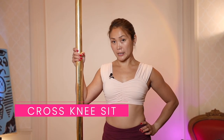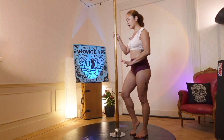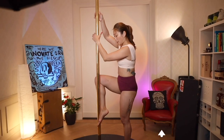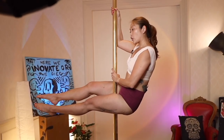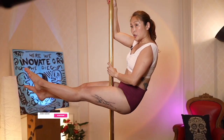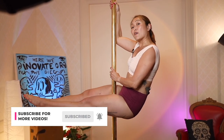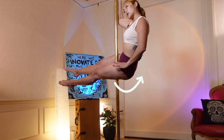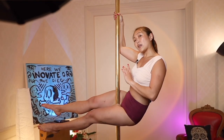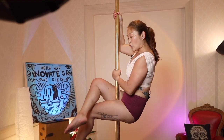The first pose I'm going to show you is called a cross knee sit. You're going to get into a pole sit from a climb so that you have a little bit of room from the floor to where you're sitting on the pole. It's really important in the sit that your hips are not at the same height, because then you're really gripping on for dear life. The trick to a comfortable pole sit is tilting your hip a little bit to one side — in my case I tilt to my left because my right is more dominant. Once you're in a pole sit, simply cross your legs.